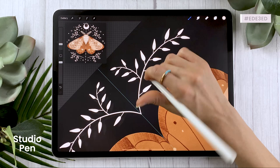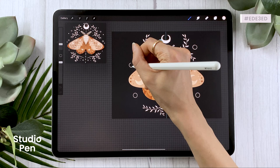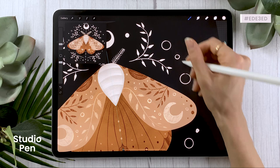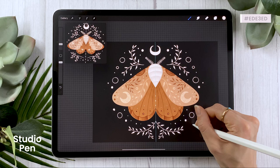It doesn't have to be super complicated — you can have a few more complex little doodles, but then just fill in the shape with a bunch of circles and little dots. We don't want to take the focus away from the moth, so we want the decorations around it to be fairly simple — just adding a little bit of extra flair to the piece.